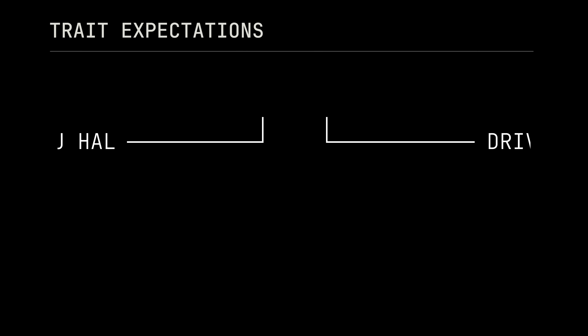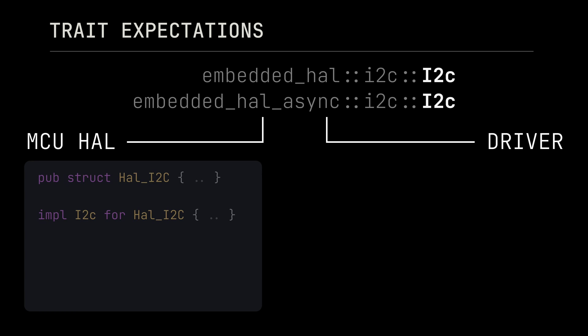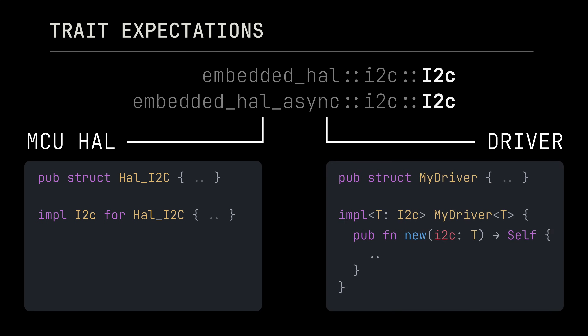So where does I2C fit into embedded Rust? You'll typically be working with a hardware abstraction layer crate for your microcontroller that has a type to manage each of its peripherals, including I2C. Then in another crate, you'll have the driver for your target device that takes ownership of that I2C peripheral to perform write and read operations. The glue that holds this system together is the I2C trait defined in the embedded HAL crates. This will be implemented by your microcontroller's HAL for its I2C peripheral type, and an instance of that type will be passed to your driver during construction, taking it as a generic argument bound by the I2C trait.